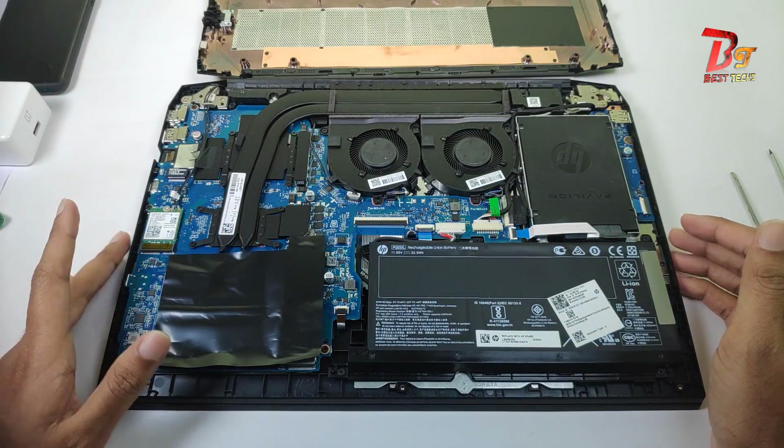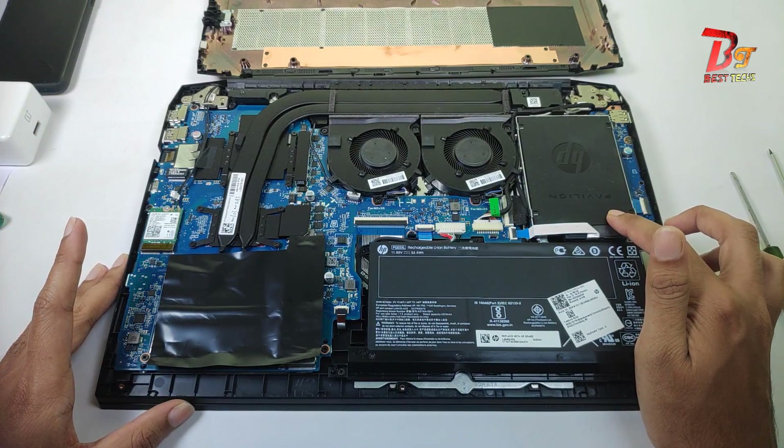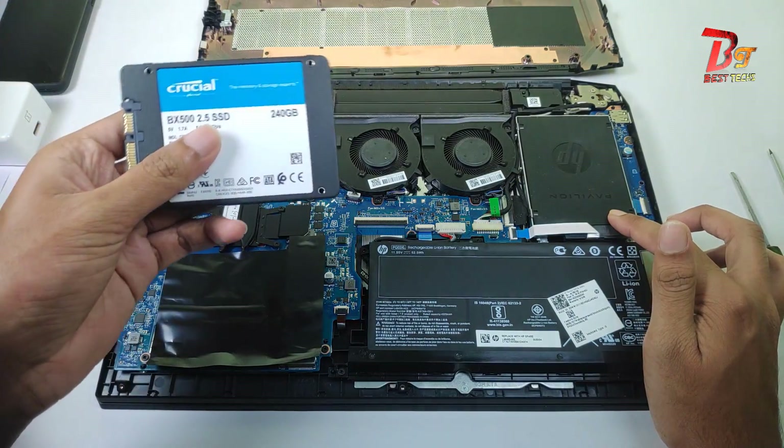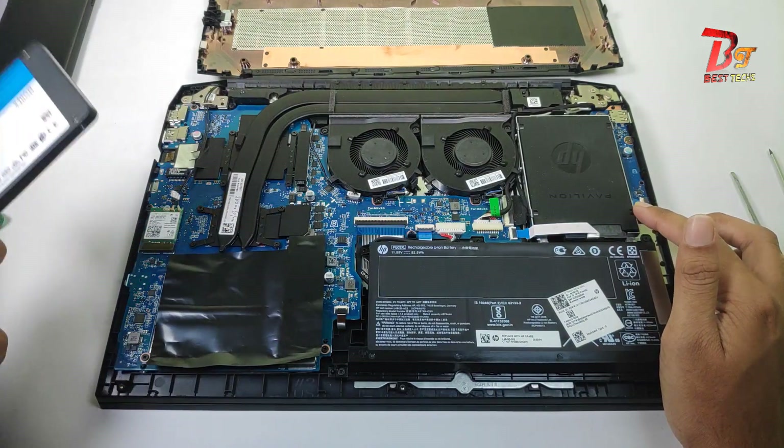So hi guys, this is the internal section of the laptop. This is the place for the hard disk. Here you can either install an SSD like this — a SATA SSD like this — or you can install a normal hard drive.